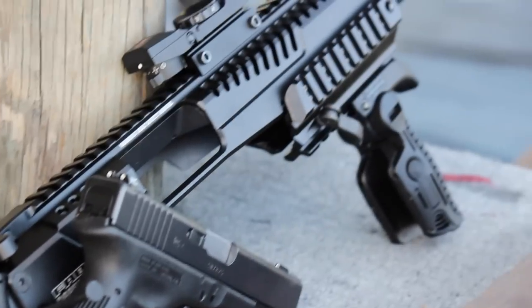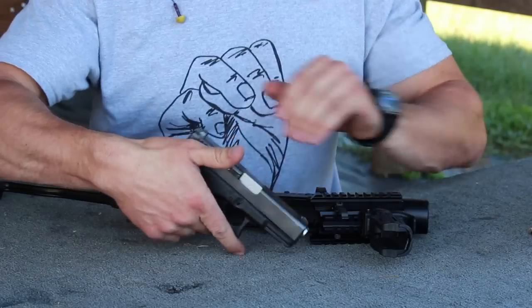Hey guys, this is Andrew with GY6vids. Today we're reviewing the Fab Defense Dock for the Glock 23.